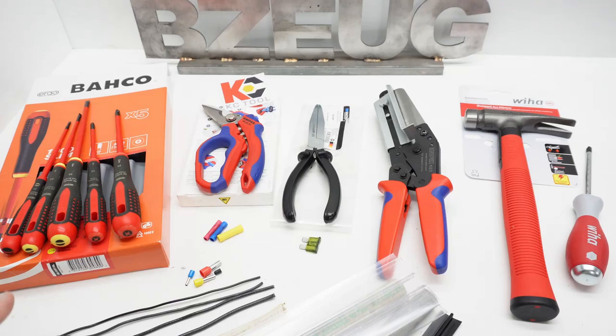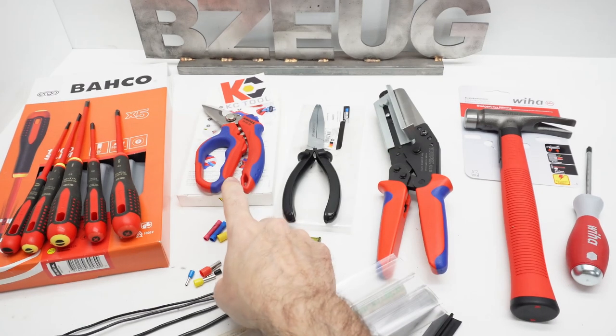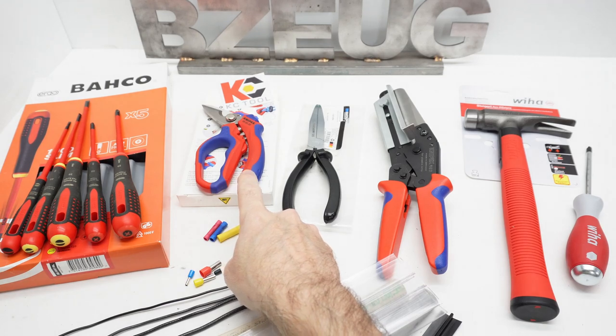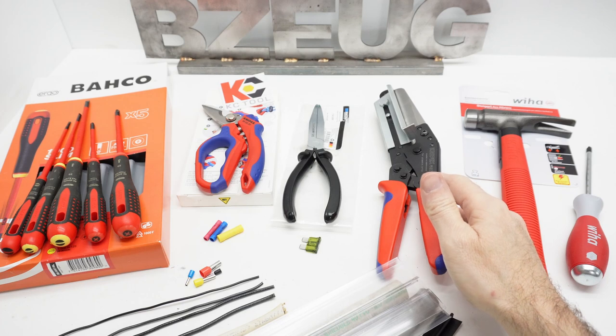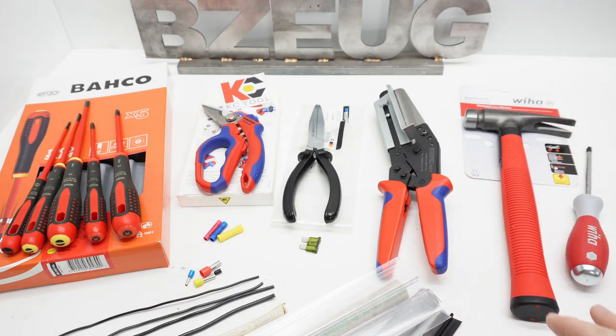I got some new tool purchases. I'm going to show you the screwdrivers and some things you might want to know before you buy them — including why one of these is a piece of junk. I'm also going to show you the Weha electrician's hammer.